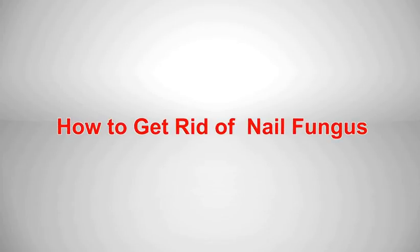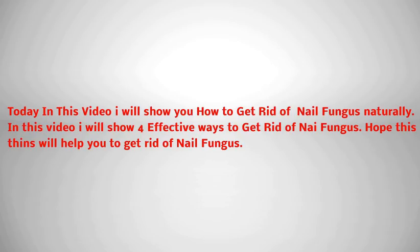How To Get Rid Of Toenail Fungus. Today in this video I will show you how to get rid of nail fungus naturally. I will show 5 effective ways to get rid of nail fungus. Hope this will help you to get rid of nail fungus.